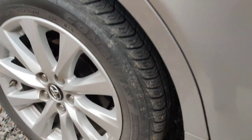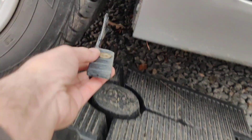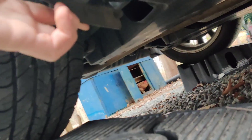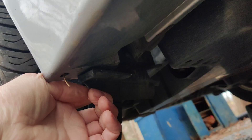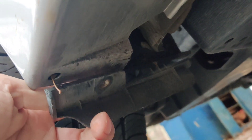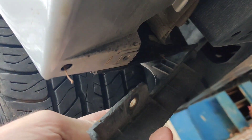I was looking at my car the other day and I noticed that this piece right here, which I think is a wind deflector, was just hanging down. And the other one on the other side is actually just broken off. But this attaches right here on the outside and then underneath as well, and this one was just hanging off like that.